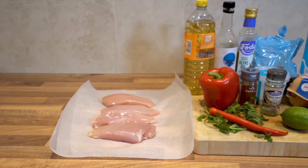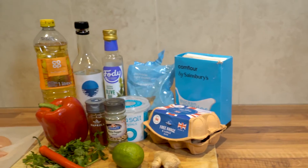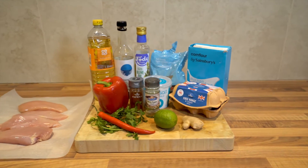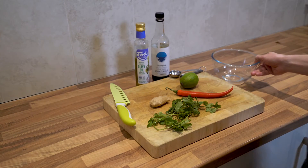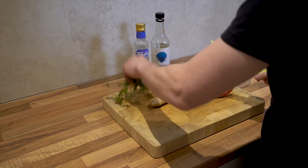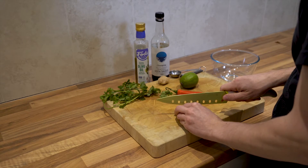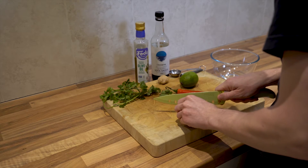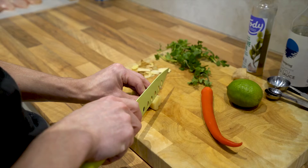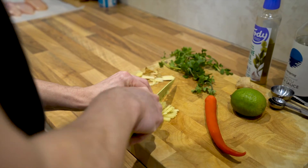Next you're going to need your ingredients. This is enough to make four servings. First you need plenty of groundnut or sunflower oil to do the cooking. Then you'll need four chicken breasts, five tablespoons of cornflour, two eggs, one red pepper, three tablespoons of brown sugar, three tablespoons of water, two and a half centimetres of ginger, a tablespoon of soy sauce, one teaspoon of paprika, half a teaspoon of salt, one large chilli, one lime, a handful of coriander, white pepper and a tablespoon of garlic infused oil.